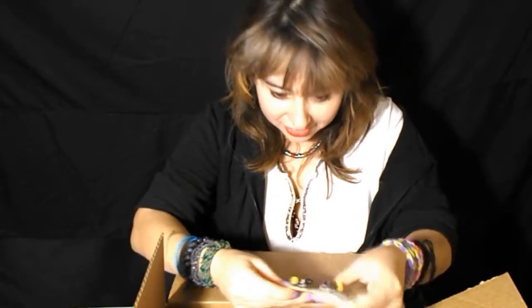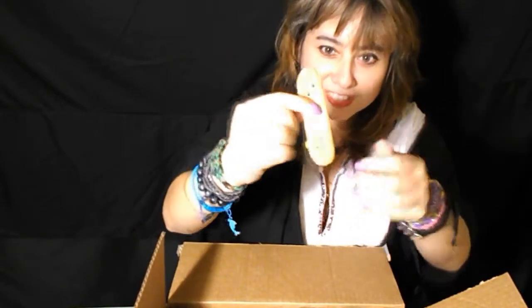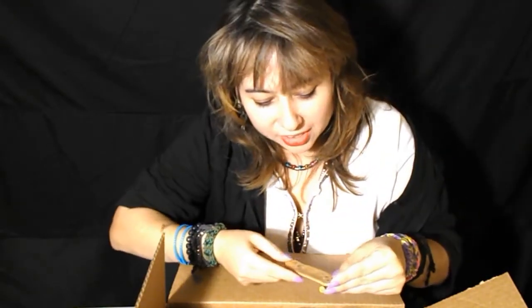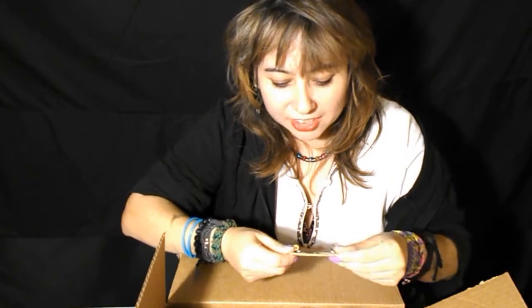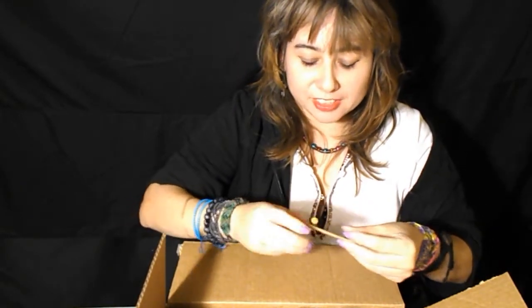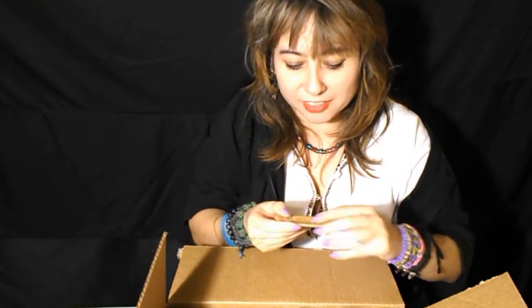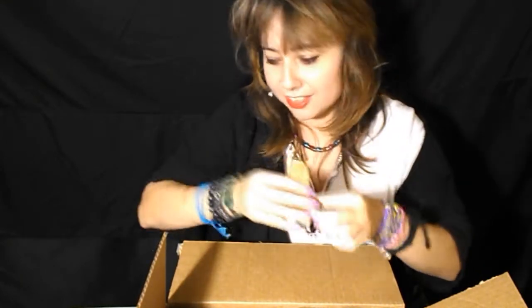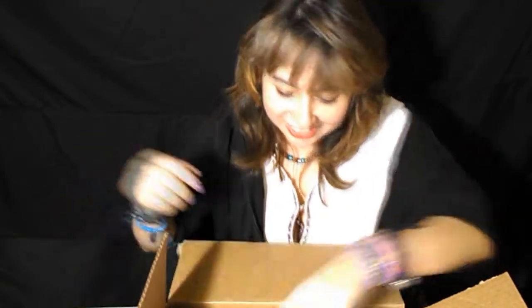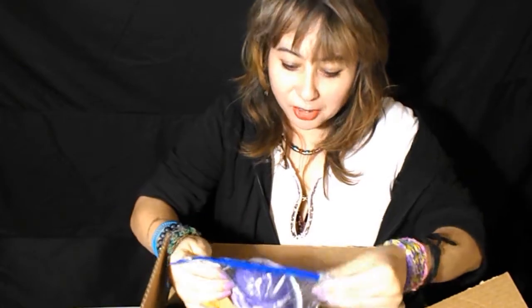I got — oh awesome — a Willy Santos fingerboard with like really old school stuff. It doesn't even have grip, it's gripless. I've heard a story about this, I know a backstory about this board — it's a classic. So yeah, thank you for that, oh awesome.